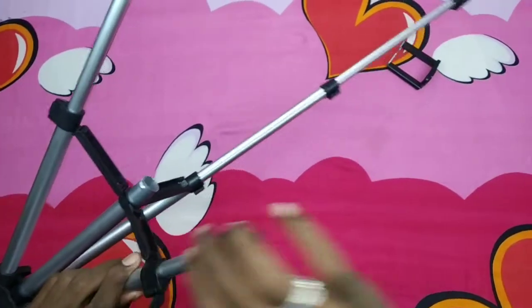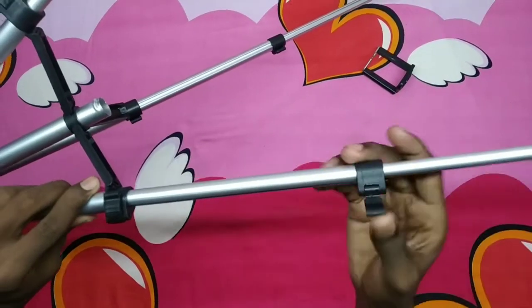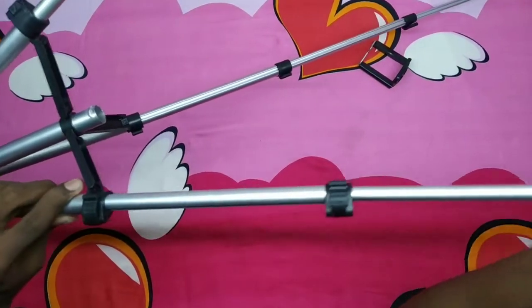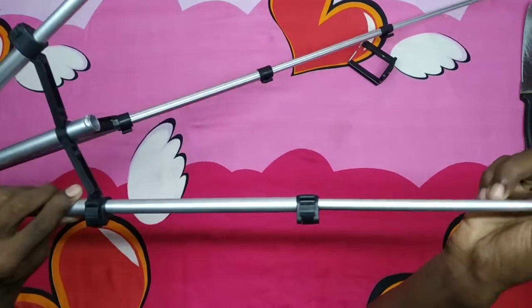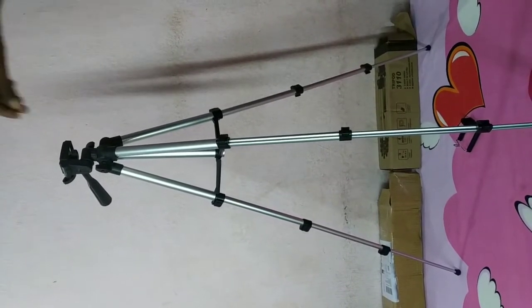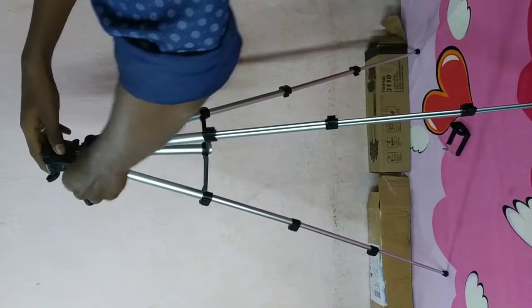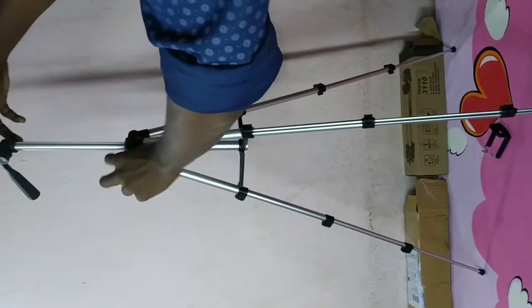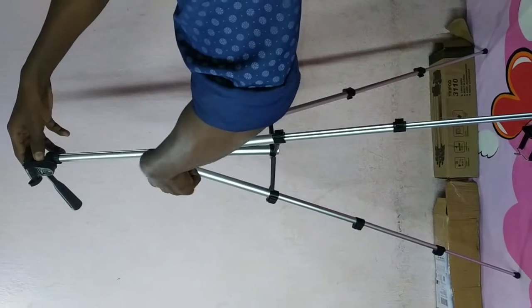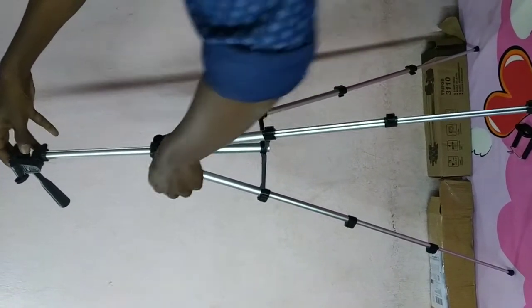So friends, I'm going to adjust the tripod. Make sure this time. So here's the tripod. I'm going to change the angle of the tripod. It's just a simple way to do it. I can fix the tripod and then adjust the pad. Now I'm going to change the tripod.